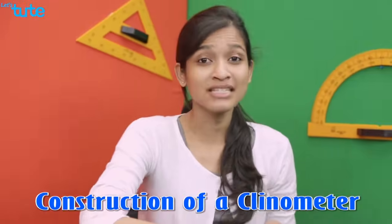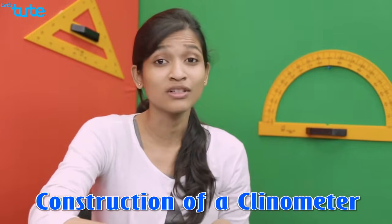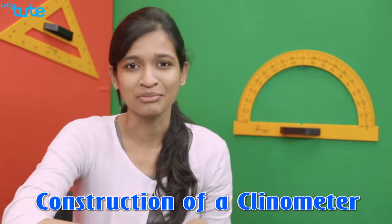Hi! In this video, we are going to understand what a clinometer is and also learn how to construct and use the clinometer.